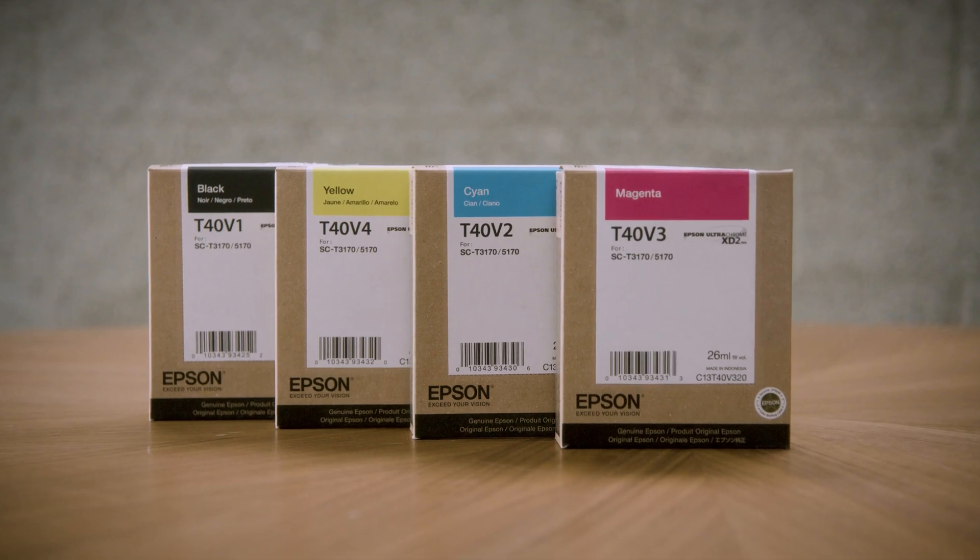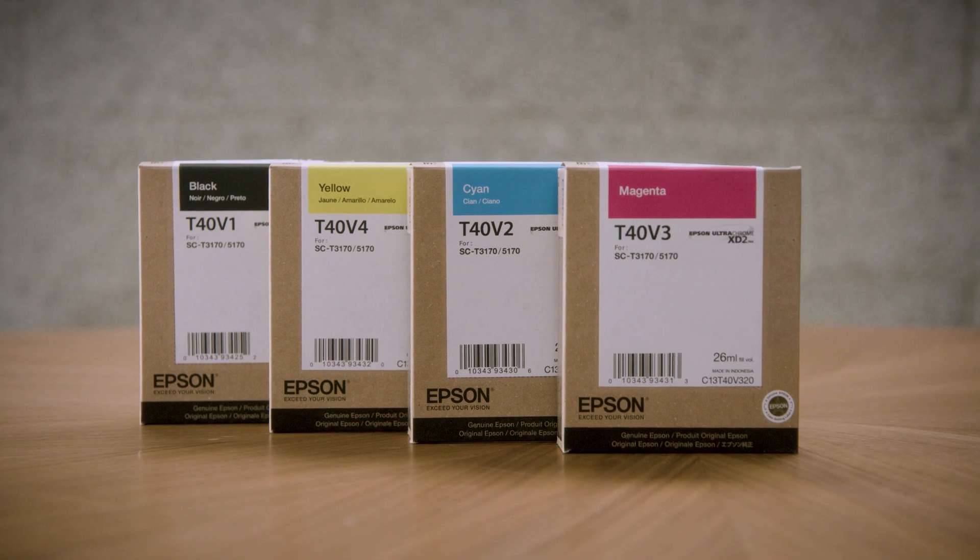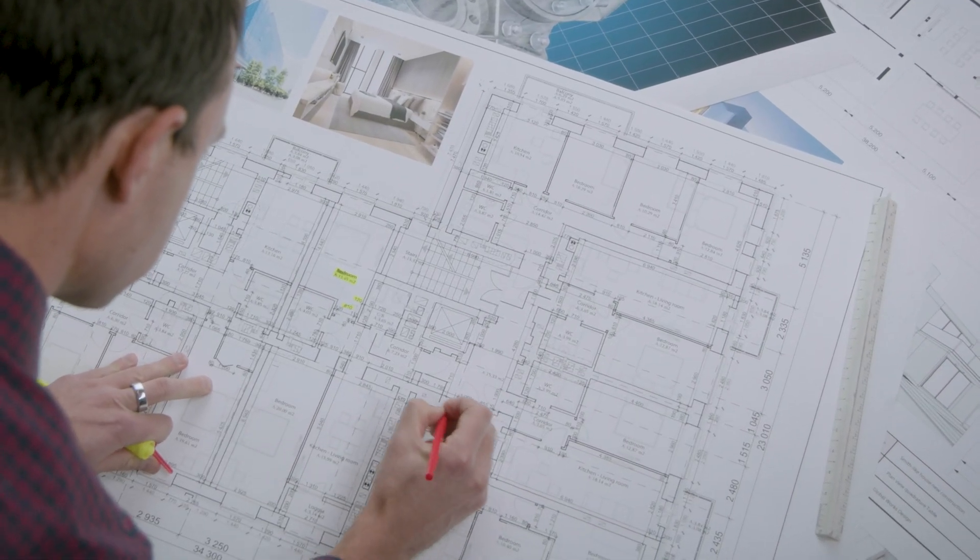Archival quality prints are made possible by Epson's UltraChrome XT2 All-Pigment Inks, delivering brilliant colors and crisp lines on smudge and water-resistant prints.